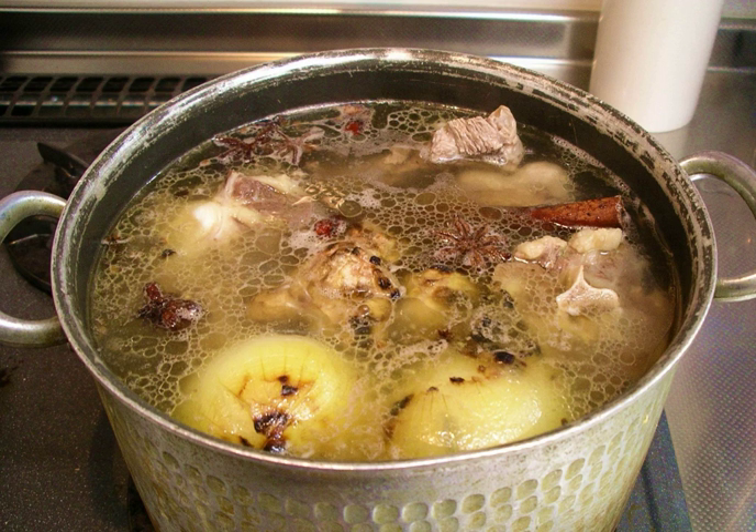A third possible distinction is that stock is left unseasoned for use in other recipes, while broth is salted and otherwise seasoned and can be eaten alone. In Britain, "broth" can refer to a soup which includes solid pieces of meat, fish, or vegetables, whereas "stock" would refer to the purely liquid base. Traditionally, broth contains some form of meat or fish; however, nowadays it is acceptable to refer to a strictly vegetable soup as a broth. Bouillon is the French word for "broth," and is usually used as a synonym for it.